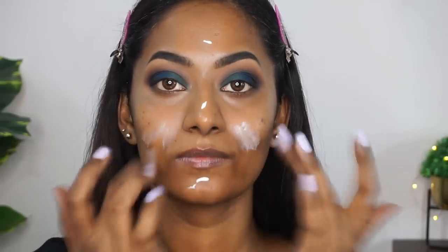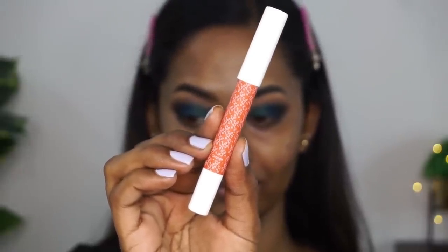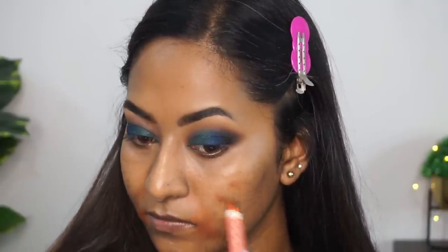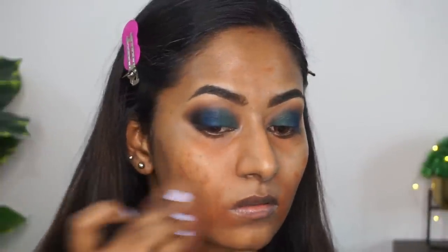K-Beauty don't have any primer so far, so I'm just using my Maybelline Fit Me Matte and Poreless Primer to prime my face before I apply my foundation. Then I'm going to use their orange color corrector to color correct my hyperpigmentation, acne spots and my dark circles. This is an okayish product — it's not that great or pigmented. It's quite sheer on the skin with a balmy gel sort of texture. I'm just using my beauty blender to blend out the orange color corrector before applying my foundation.